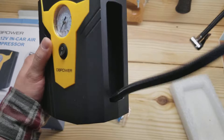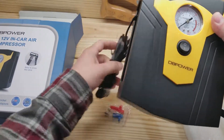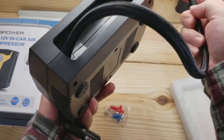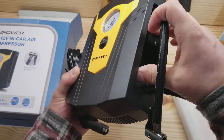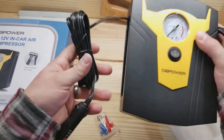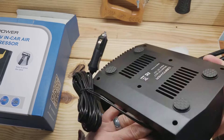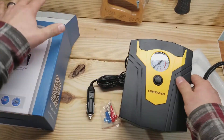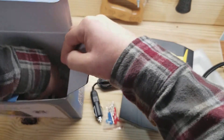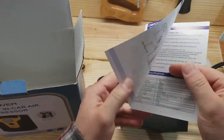The one I had before allows you to put the hose in, but you have to fit both the hose and the power cord in one side. I like this one because it has separate compartments — one for the hose and a separate compartment for the power. Very nice design.